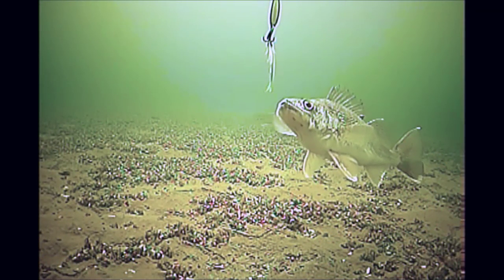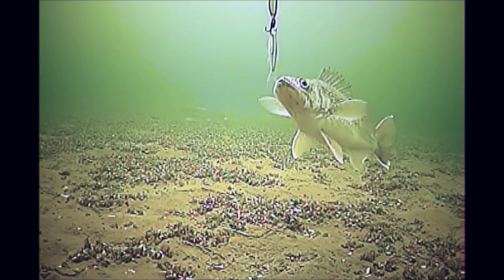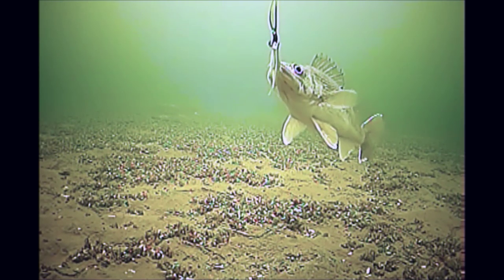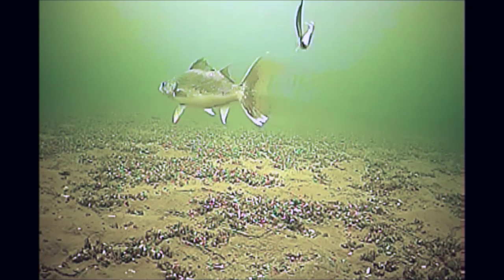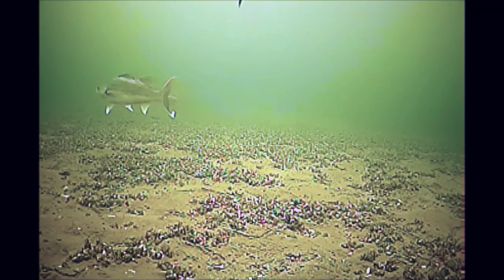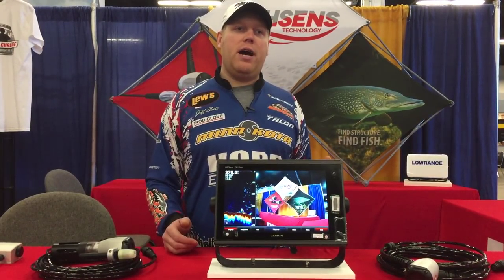We've actually got some footage to show you too. One of our pros, Travis Hartman, was out on Lake Erie with his son Max last week — 25 feet of water jigging for walleyes. You can see a walleye come in, it doesn't take the bait, but extreme clarity, especially down under the ice in Lake Erie. Lots more updates coming this summer as we get out on the water and start getting more footage. Check us out on fishsense.com.